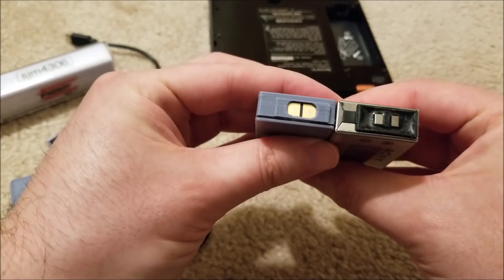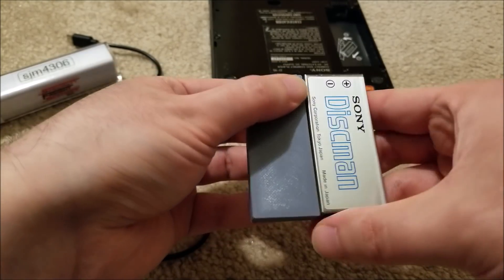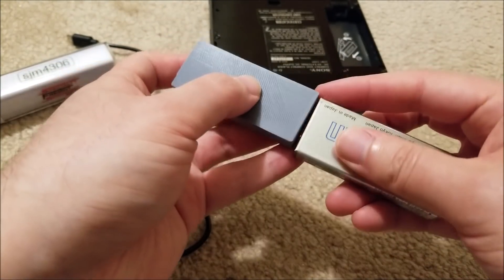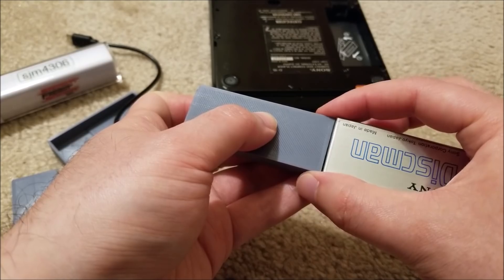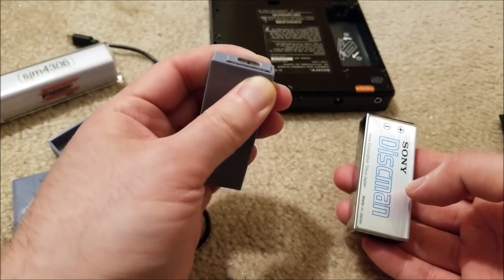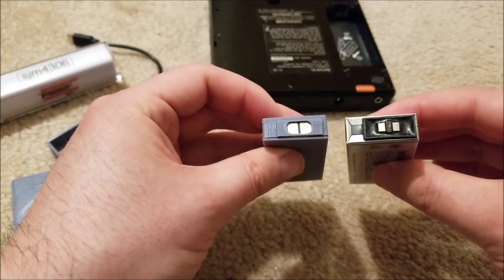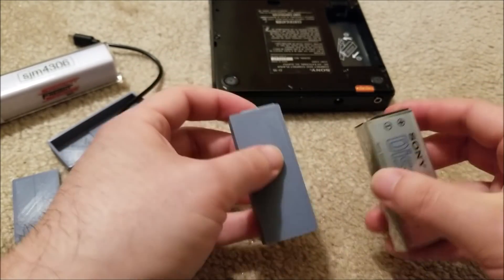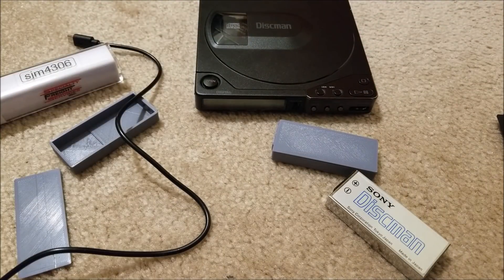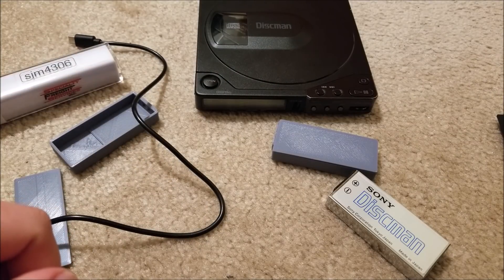My battery is actually a little thinner, roughly the same length — maybe just a hair longer — and the width is pretty much spot on, maybe a touch thinner. It's also much lighter and has higher capacity: not quite double, but about 1.6 times. Anyway, hopefully you guys enjoyed the video. If you have an old Discman or any old player that needs a fresh battery, this is a great way to go about it. I'll see you guys in the next one, bye.